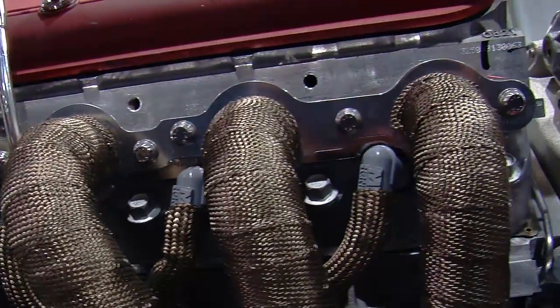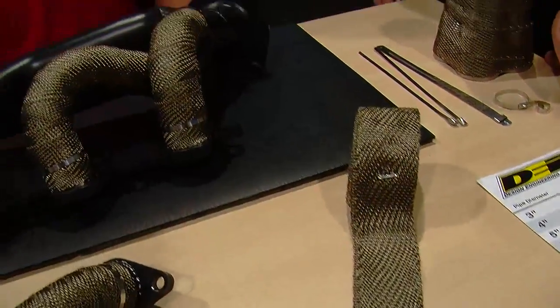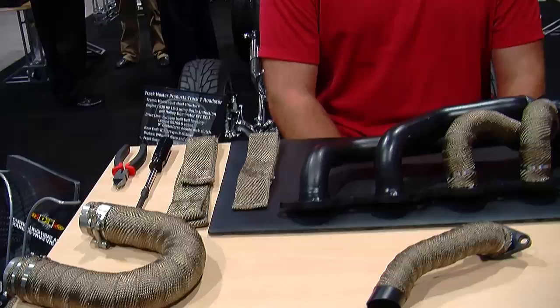What do we try to accomplish by using this stuff? It controls heat, keeps the heat inside the pipe so it's not radiating into the engine bay, saves on components, saves on inlet temps — a whole bunch of things involved with heat. Now, the trick to doing this is the installation of the wrap on the tubes.